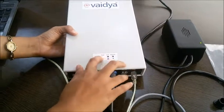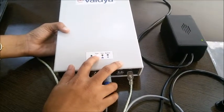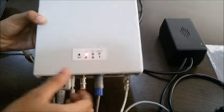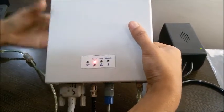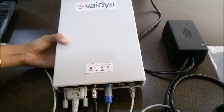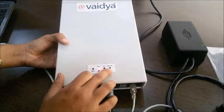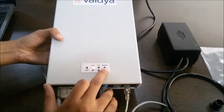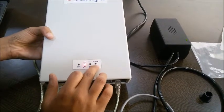Here we have provided three indications. The first indication is power — when the device is turned on, a red color LED will be on, and you can see the LED blinking when the device is on. When the device is off, the LED goes off. The error LED will be blinking only when there is a problem with the NIBP or SPO2. And there is a Bluetooth LED which is indicated when we want to see the output in the Bluetooth app.